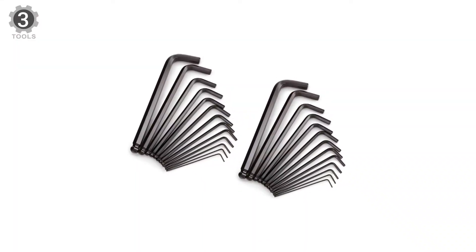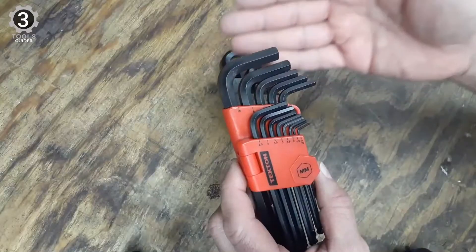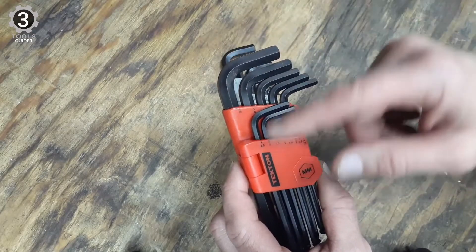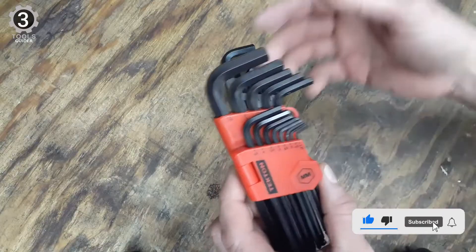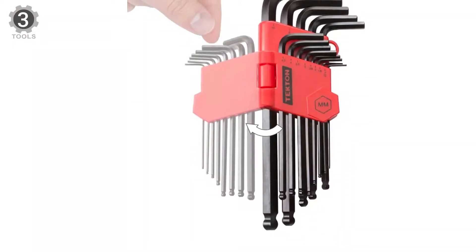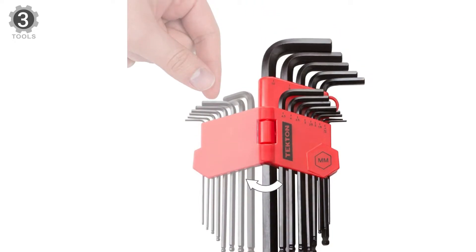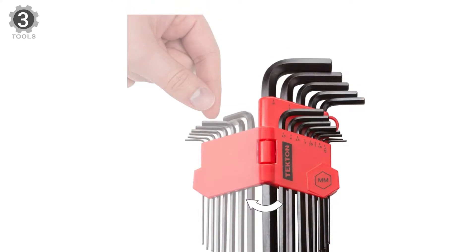These wrenches are made from heat-treated chrome-vanadium steel and will deliver years of consistent performance. These precisely sized ends are chamfered to slide easily into the fastener, reducing wear on the wrench and damage to the fastener head. The unique hinge storage case opens flat, making it easier to get wrenches in and out, and is color-coded so you always know which set to choose.